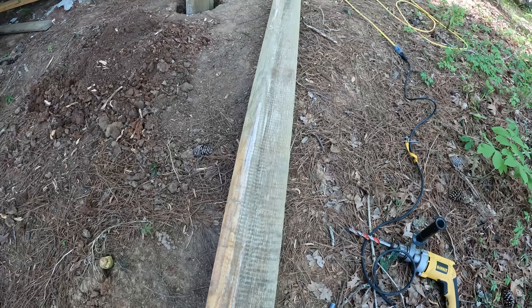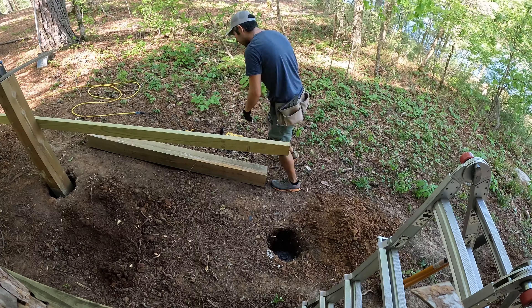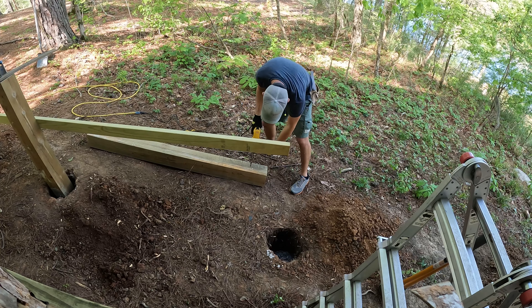These posts have a higher treatment level than your standard ground contact — as you can see they're way greener — so they should last a long time.